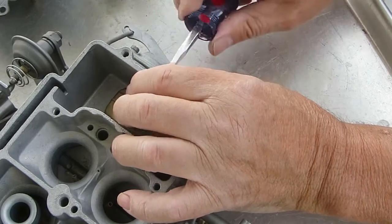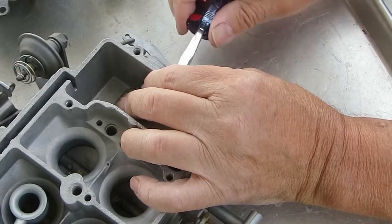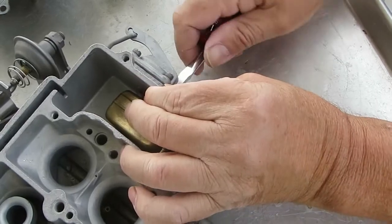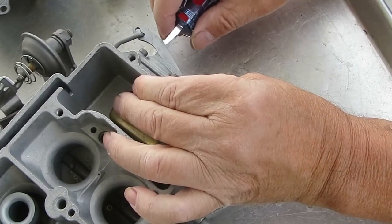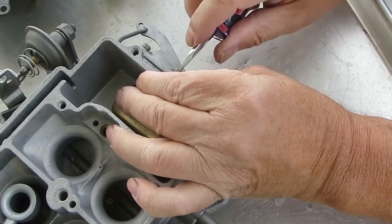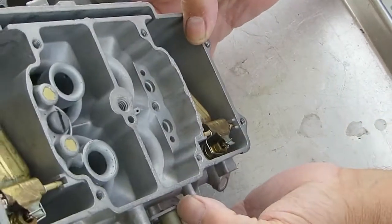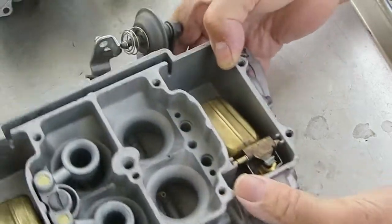These diaphragm housings often get warped. You can take a flat piece of metal stock, put it in your vise, heat it up, tighten the vise a little bit, then heat it up again and let it cool — that should straighten it out, unless it's too far gone.